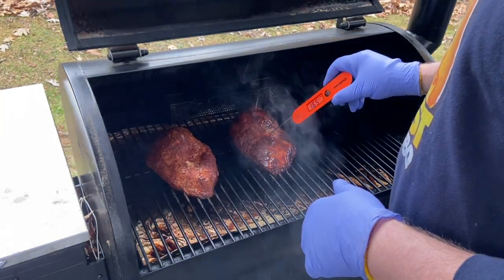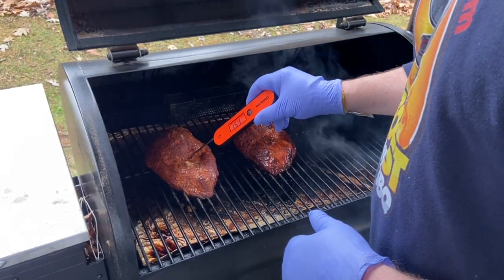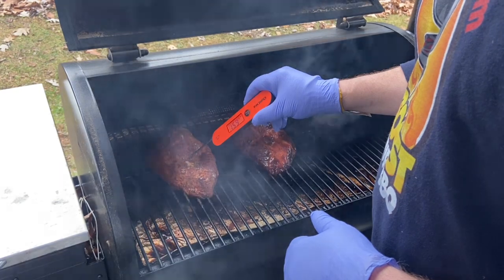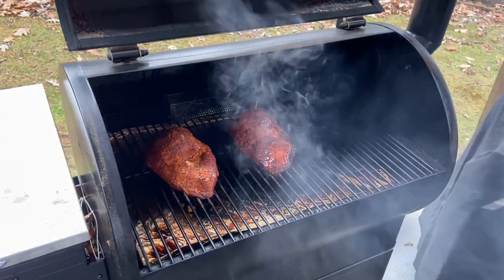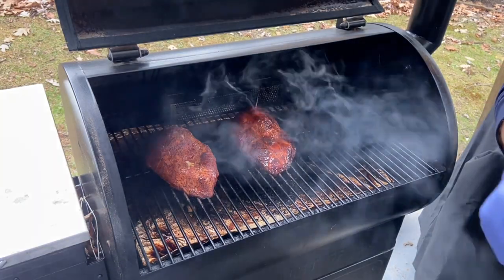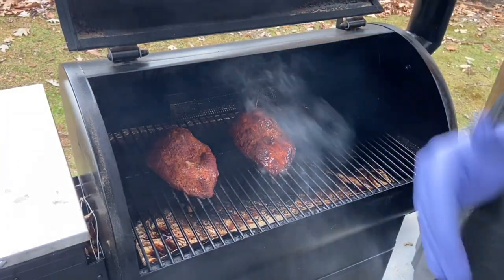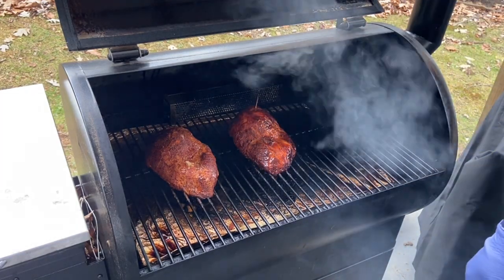We're just a tick over 160 — we're done. This one's climbing too. We're right there, so we're going to pull them and let them rest for 10 to 15 minutes. They'll continue to cook a little bit, taking them up another two to five degrees, and then we'll slice them up.